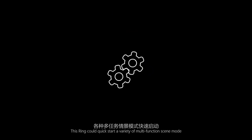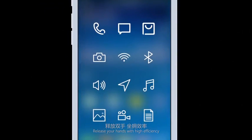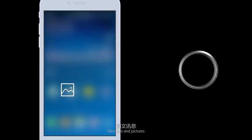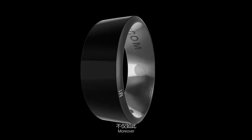Quick Start: this ring could quick-start a variety of multifunction modes, releasing your hands with high efficiency. Sharing information, business cards, internet links, messages, and pictures could be shared when your ring touches the phone of others — fast and full of personality.